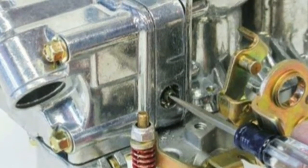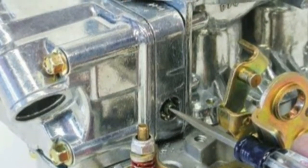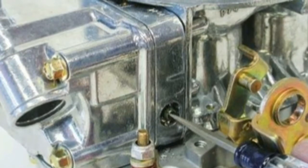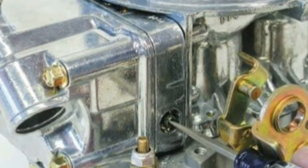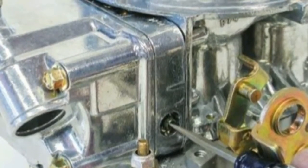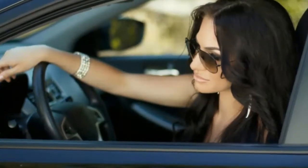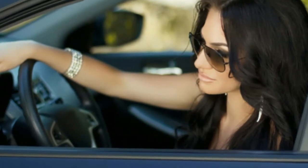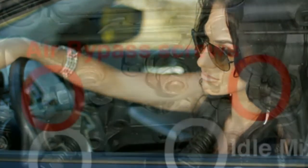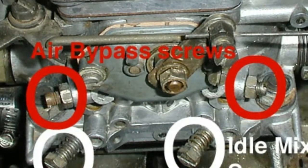It should also rev smoothly through the full RPM range with no misfires or shakes when you apply throttle. Rev the engine up after every adjustment to see if it continues to run smoothly at higher RPMs. If you notice any vibration or shaking, continue to make adjustments until the engine runs smoothly both at idle and while revving through the full RPM range. Your throttle response should also be crisp and responsive. The engine should rev smoothly and quickly as soon as you apply throttle. If the vehicle is displaying any sluggish performance or misfires when you apply the throttle, then more adjustments are required.